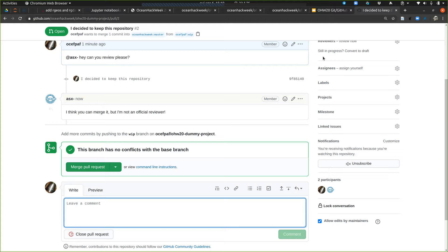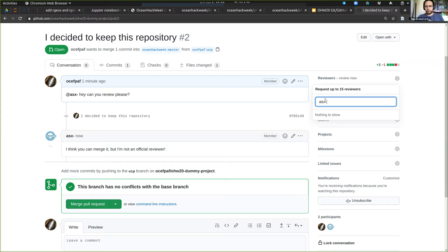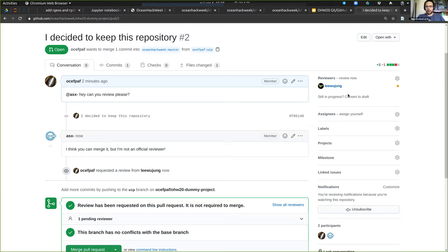I didn't make Joseph an official reviewer — he told me because we have this interface where I can ask people directly to be an official reviewer. The difference between doing it here in the description versus the reviewer field is that the reviewer field is GitHub officially asking them. Here I'm just pinging people by their GitHub handle.